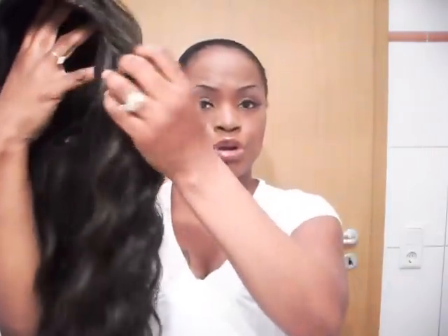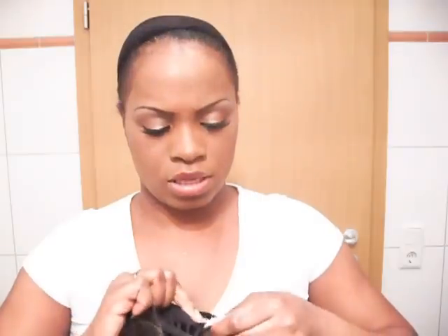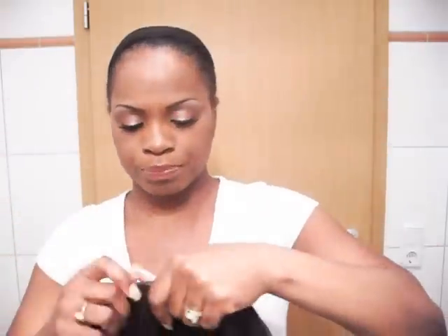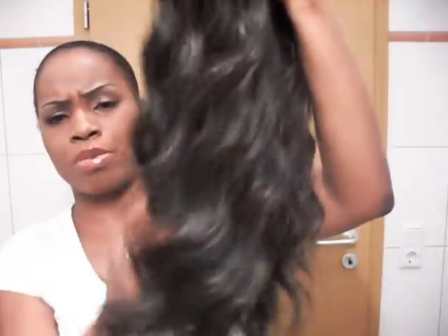Now I've worn Yasmin for about three days, so her curls have fallen a little bit. She has these nice beautiful deep body waves that I really love. Yasmin has a long comb in the front. She also has a decent length comb in the back with two adjustable straps. Beautiful, beautiful deep body waves.